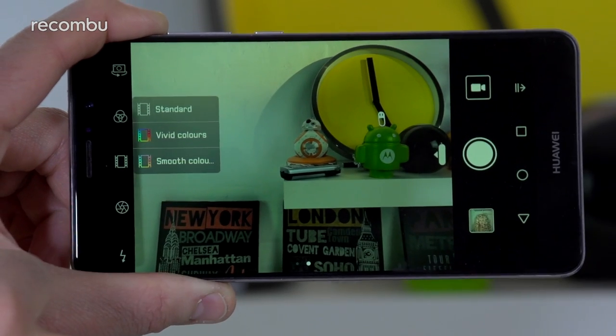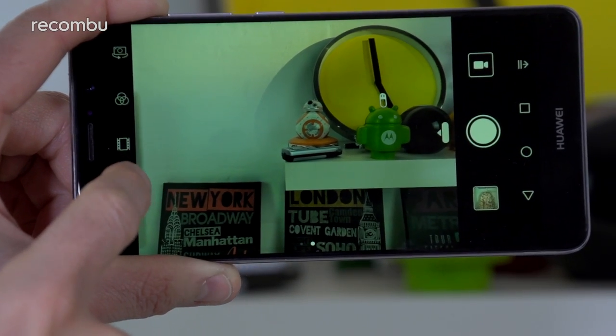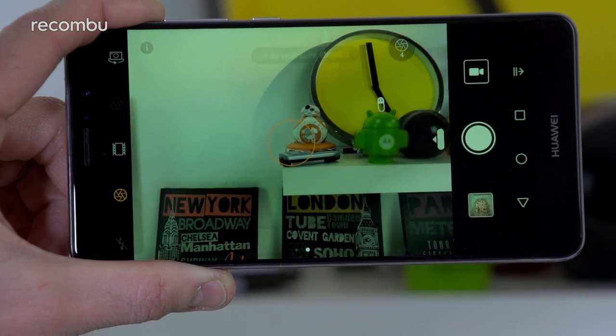On top of that you get Huawei's Vivid Colours mode, which boosts a photo's vibrancy, plus the wide aperture mode for those beautiful bokeh shots — and that's more than enough for the average user to contend with.